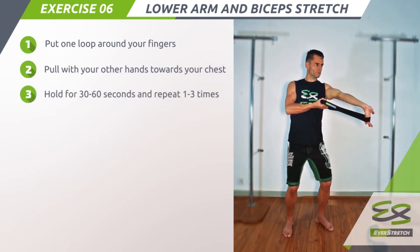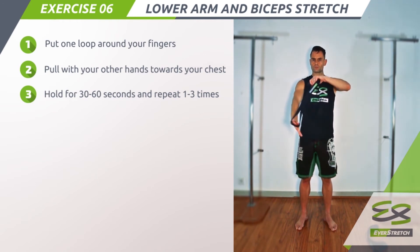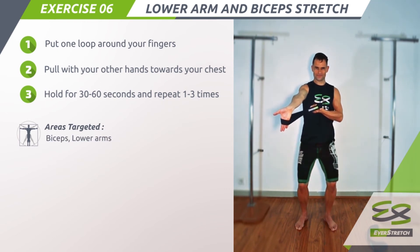Step 3: Hold for 30 to 60 seconds and repeat 1 to 3 times. Areas targeted: biceps and lower arms.